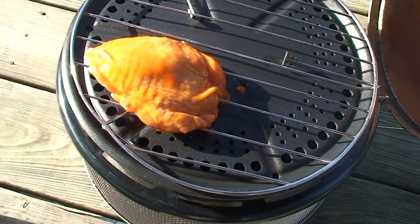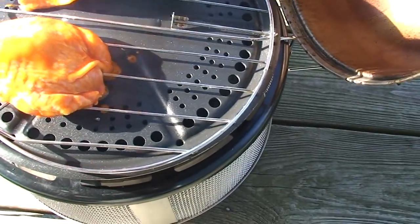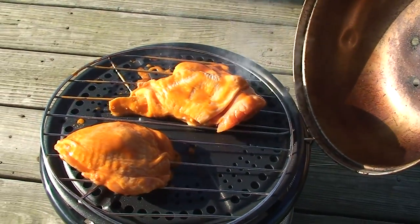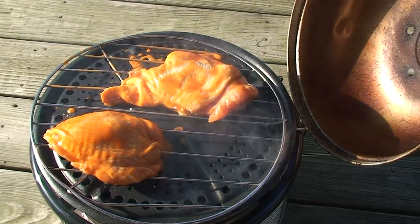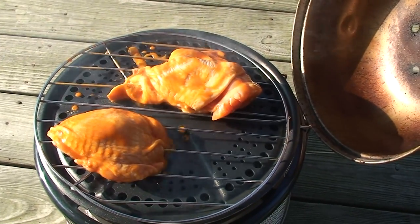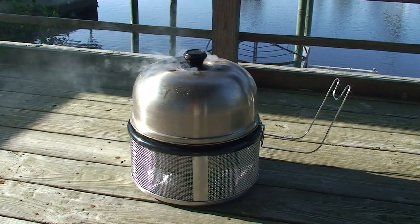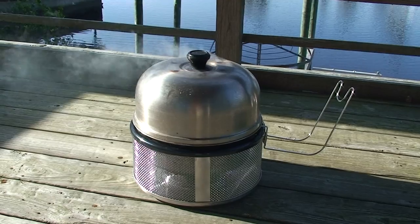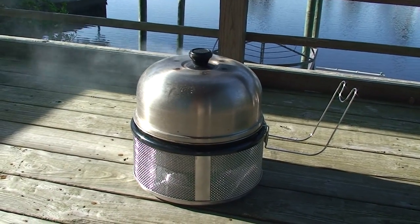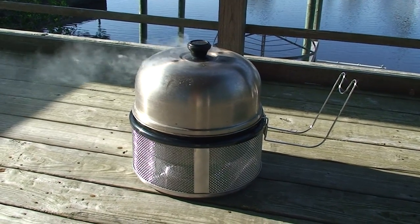I'm not using the chicken wings — I like a bigger piece of meat for myself — but for everything, the time is 45 minutes if it has a bone in. If it's boneless, the time is 30 minutes. Now we've got our lid on, the cob is smoking away, and all we have to do is wait 45 minutes. Remember: 45 minutes if there's a bone in, 30 minutes if it's boneless.